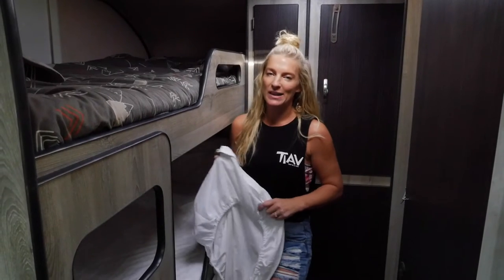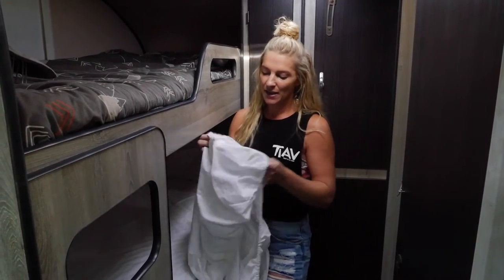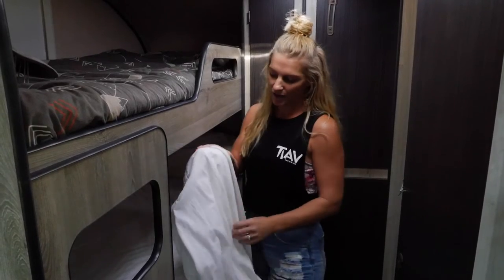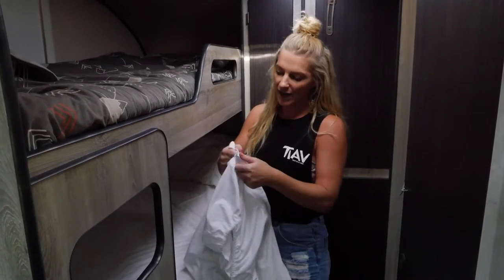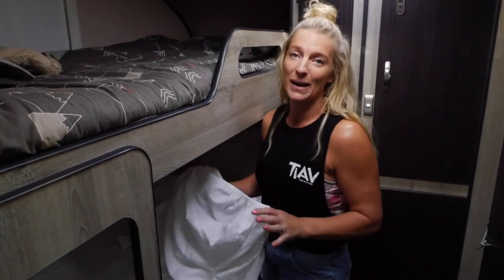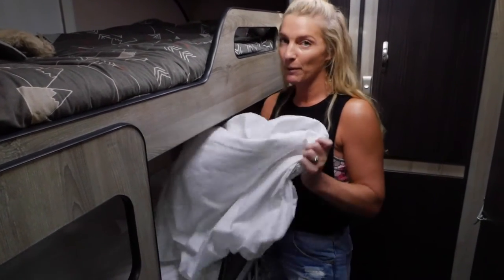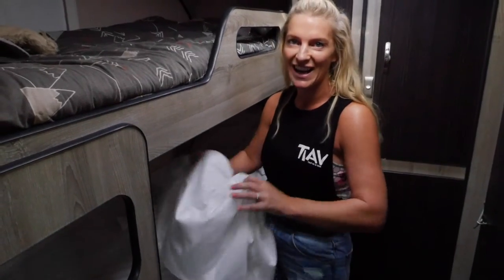The zip sheets are designed to keep your little one tucked in all night long. Basically the design is the fitted sheet is sewn to the top sheet via this zipper here. Normally I loathe making the caravan bunk beds because you can never get a single sheet to actually fit them, but with these little beauties you just slip them over and you're done.